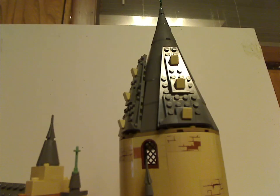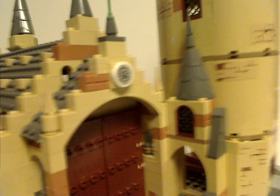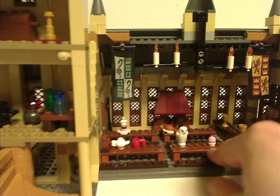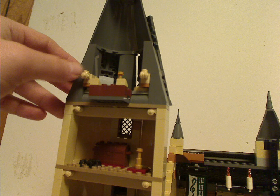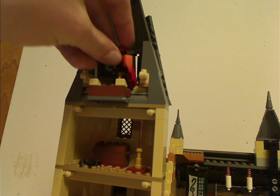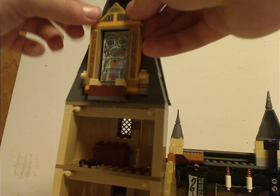Turning to the interior, the top part of the tower has newer-style bricks with an elegant design element sticking out. There's also a little telescope podium where you can place the Fawkes figure, and a small hanging area to fit the Mirror of Erised onto when displaying it.